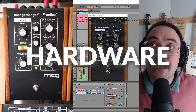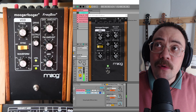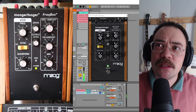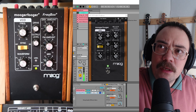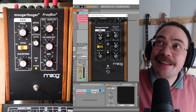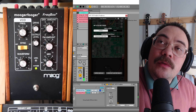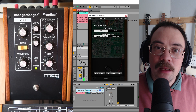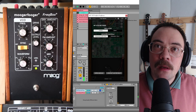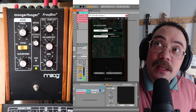I think you can agree that's a very different kind of sound. The flavor is kind of similar, but the hardware spits a lot more, and the software is a lot more, well, soft, actually. The software version is already set to stereo — that's one of the things the hardware version cannot do, unless you have two, of course. But for comparison's sake, let's go back to mono.